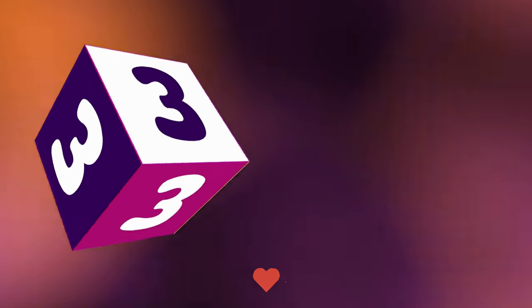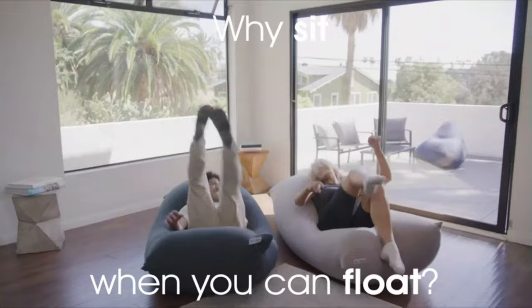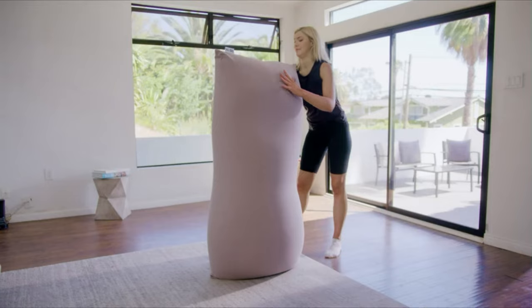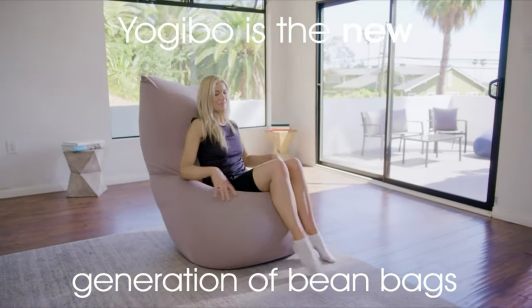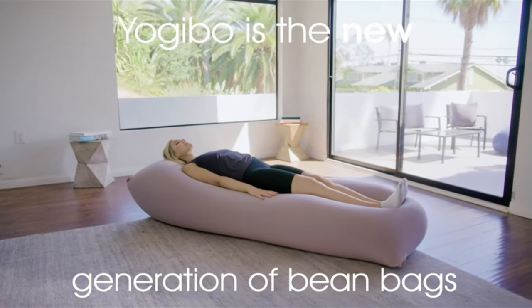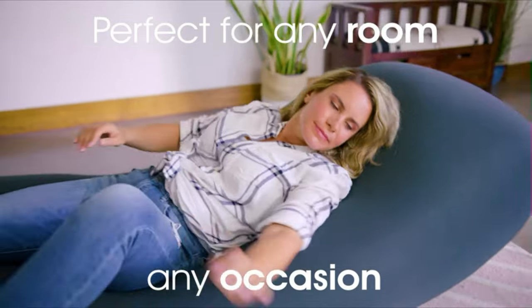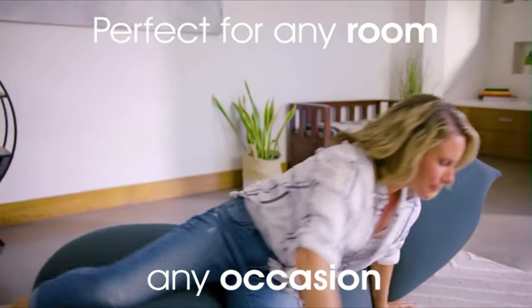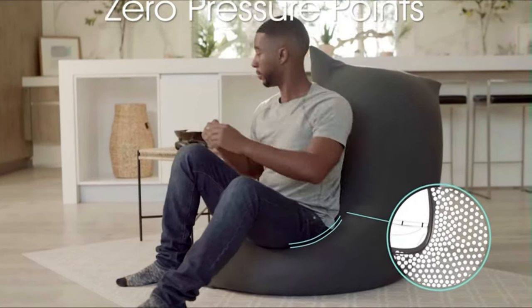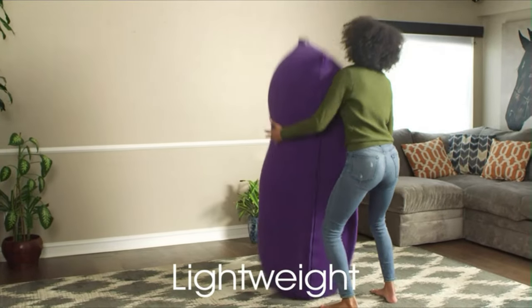Number 3. Experience unparalleled comfort and relaxation with the YogiBo Max 6-Foot Giant Bean Bag Chair. Crafted for ultimate ergonomic support, this bean bag chair contours to your body, ensuring zero pressure points and creating a cozy haven for sensory seekers and relaxation enthusiasts alike. Despite its large size, the YogiBo Max remains lightweight and space-saving, accommodating up to four people while taking up minimal floor space, and weighing only 19 pounds.